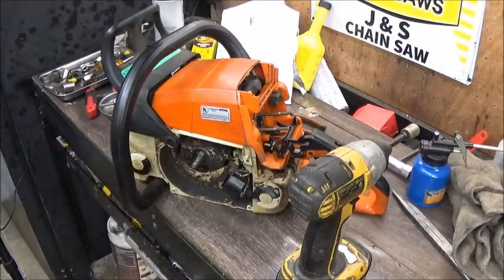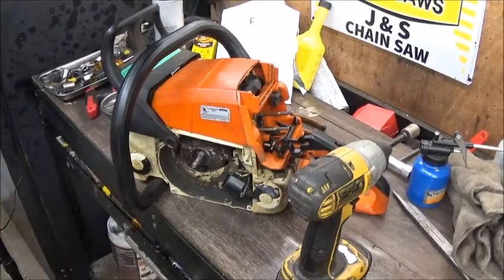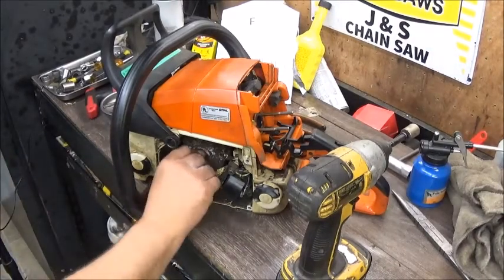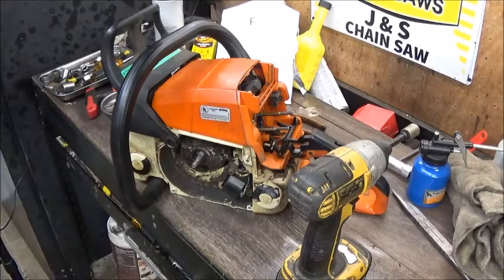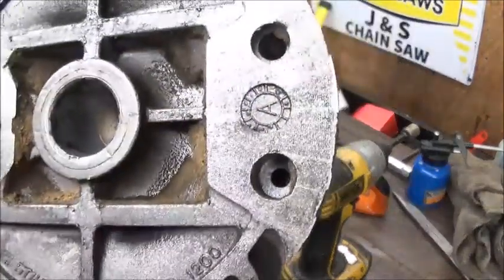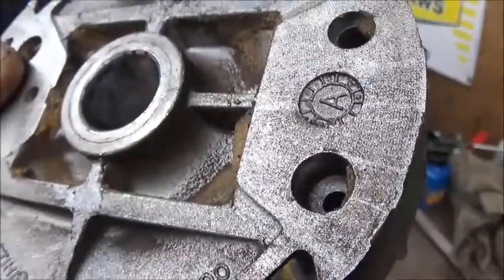We got a washer and it was set right on the inside of the flywheel. Usually Stihl saws do not have a washer, but it came off of it - I put it back and I usually lock-tight those anyway with blue lock-tight. This saw does not have a keyway in the crank - it is built into the flywheel. You can barely see it, but Sony cameras are awesome.